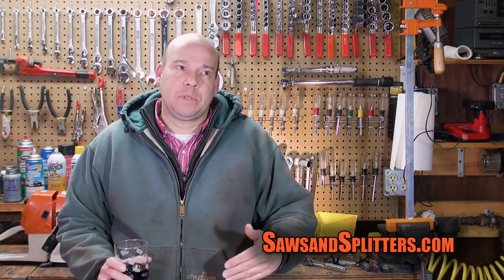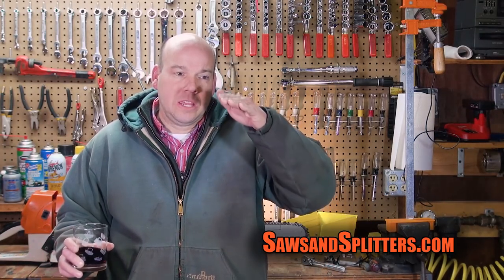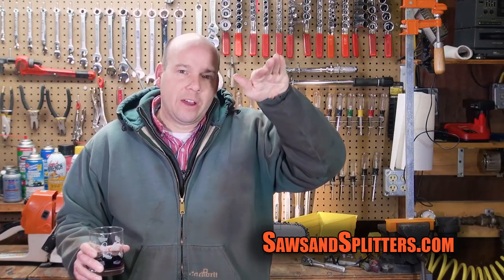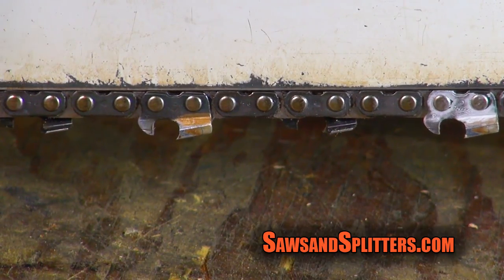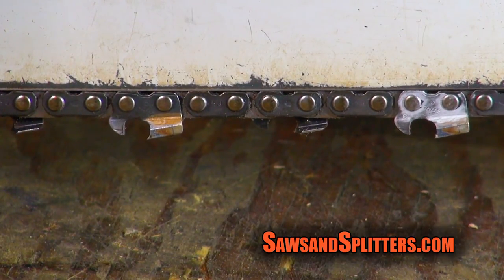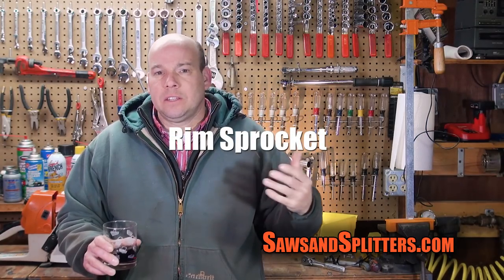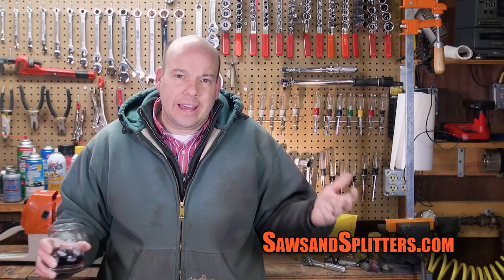Last night I stayed up till past midnight surfing the internet trying to find out what would cause your chain to do that — it's like it's tight, you can pull it for about six inches or so, and then it just dips down briefly. Tonight I took everything apart and looked at the piece that goes over the clutch and the little sprocket that goes on that piece to see if it was out of round or something.